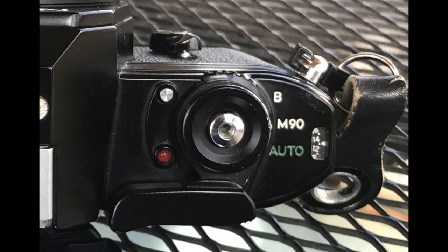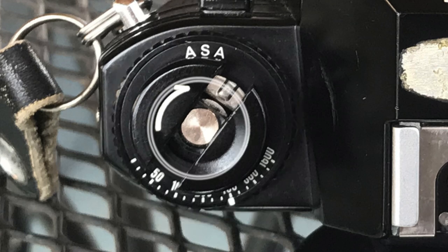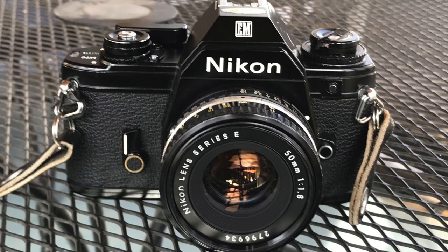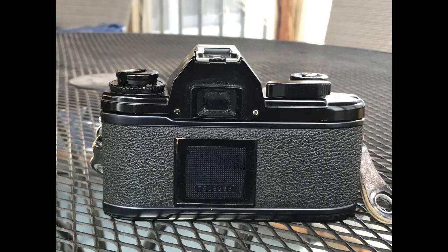We also have the battery power check button and battery power LED lamp. On the top plate left side, you have the film speed set dial and rewind lever. Moving to the front plate right side, you have the self-timer lever. On the left side of the front plate, you have the lens release button and also a button that allows you to set the exposure compensation. Not much to see on the back plate — just a note holder.